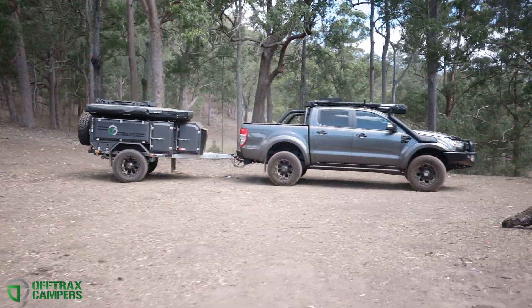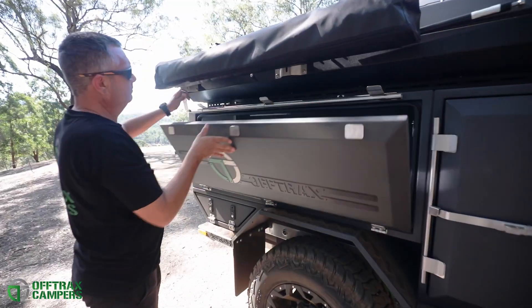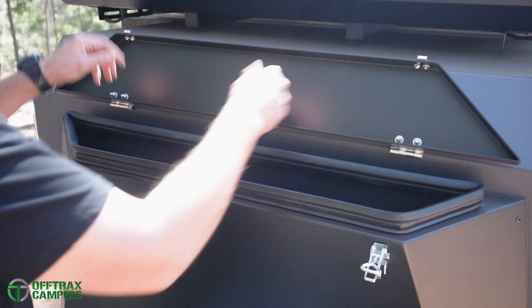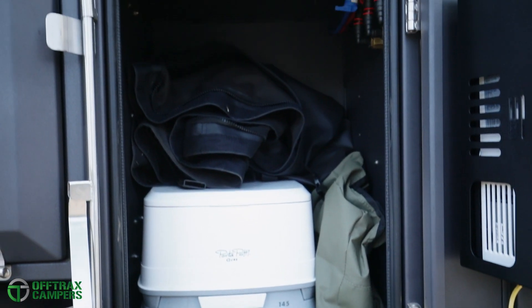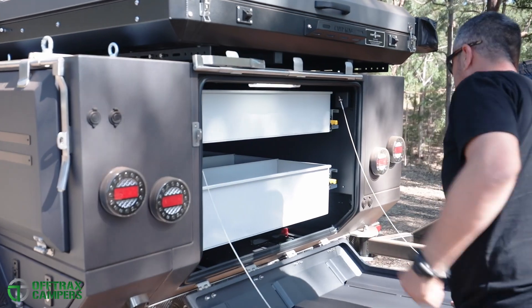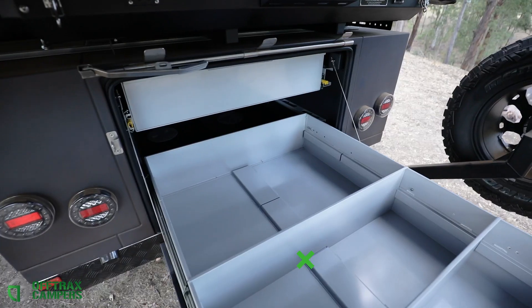When it comes to storage, the Offtrax punches well above its weight. With a tare of only 930 kilos, there is over 2500 litres of storage space available spread over nine compartments. At the rear, two large drawers with adjustable inserts provide a massive amount of storage that will adapt to suit your needs.